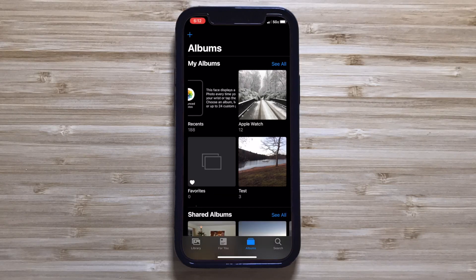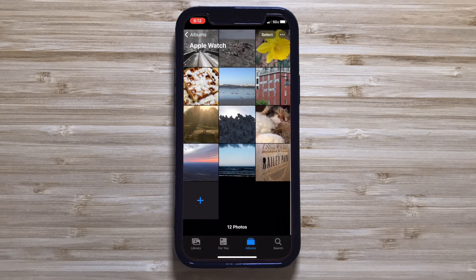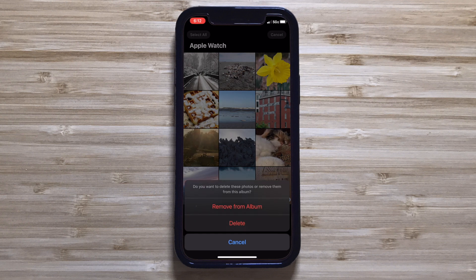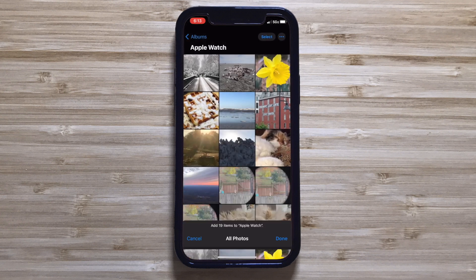Open the Photos app on your iPhone, then go to the Albums tab at the bottom, and select the album you chose to use for your watch face. You can use the Select tool to select and remove multiple images from the album, and by tapping on the three dots next to the Select button, you can choose to add photos and pick through the photos you want to add.